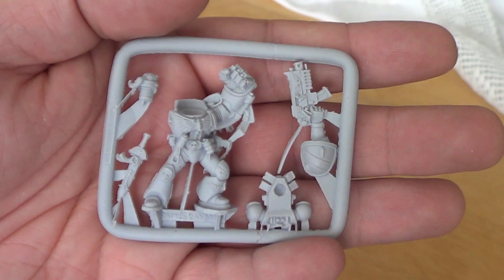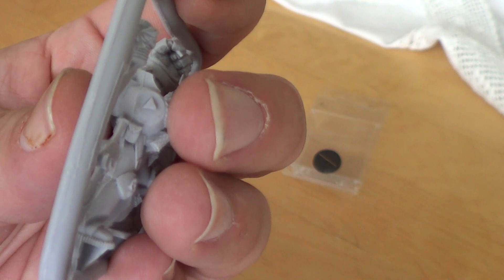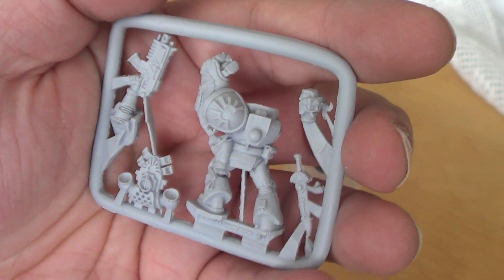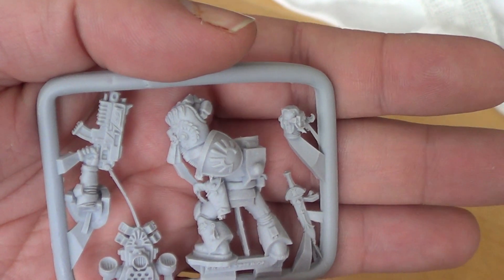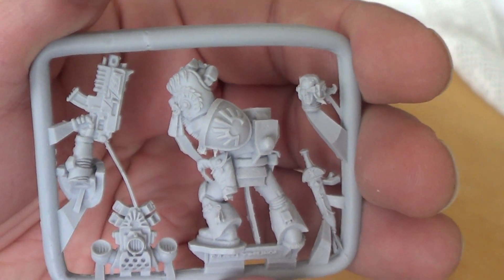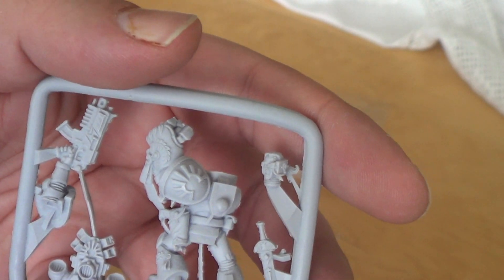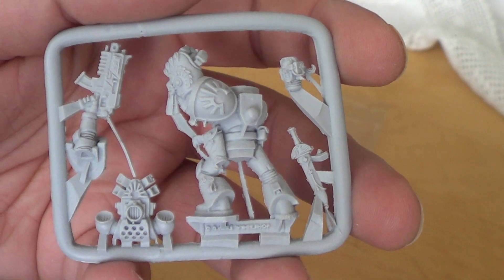The Blood Angels codex came out and I wanted to test them out, so I used regular space marines for that. Courage and Honour, thank you very much for donating this miniature. I will try to start painting my 250 subs minis as fast as I can. Thank you again, and of course thank you for watching this video, fellow nerds. See you next time, bye-bye.